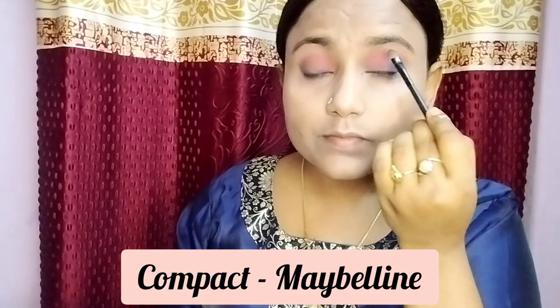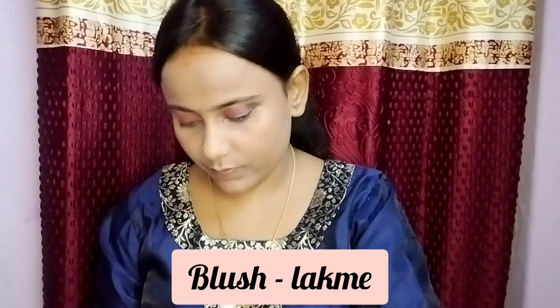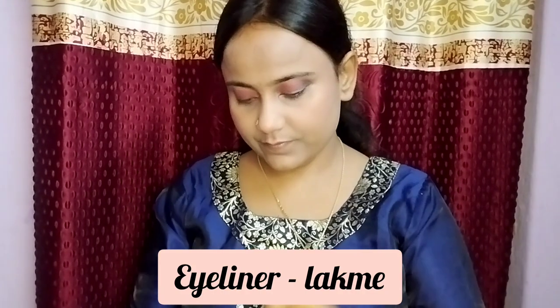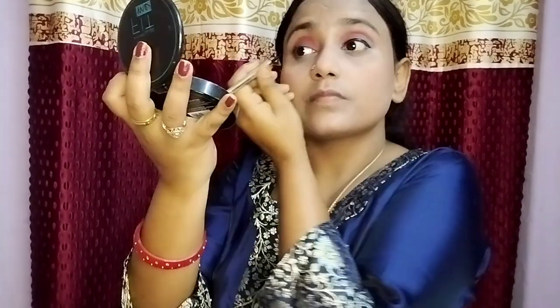I put a white eyeshadow under my eyes, then applied compact to the face. I made sure my neck matches my face. Then I did a little blush, set my eyes with eyeliner. I will show the product details in the description.